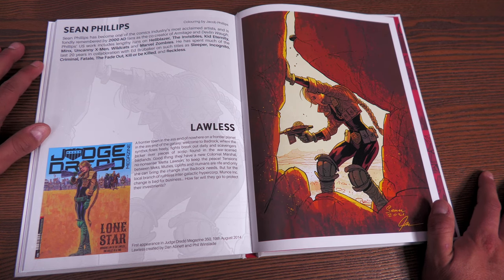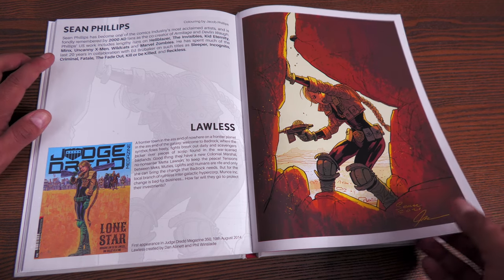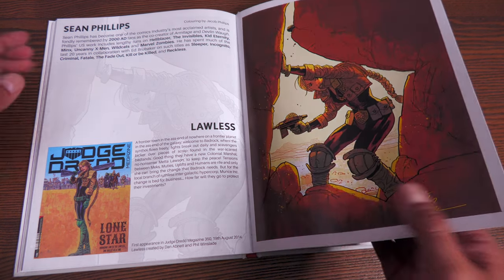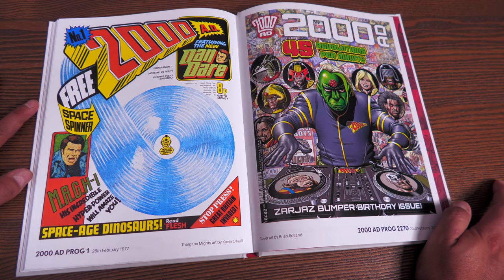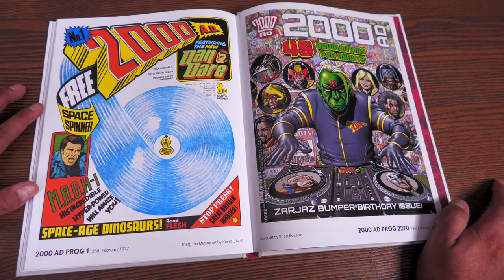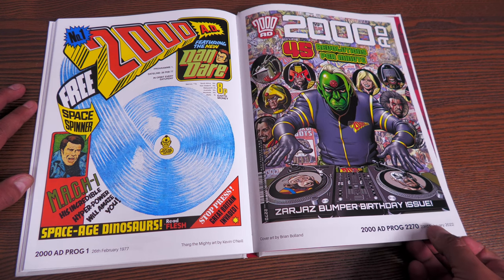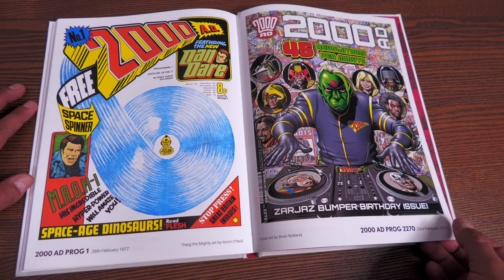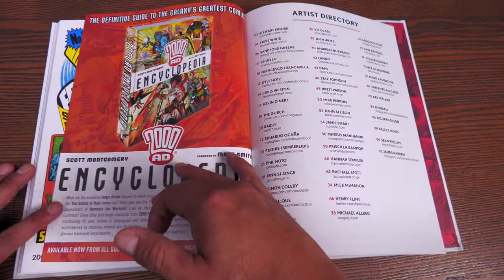Here's one of the latest characters from 2014 — Lawless. I assume by her costume she's part of the Judge Dredd universe. She was created by Dan Abnett and Phil Winslade, and Sean Phillips does this particular picture. Then there's the first issue of 2000 AD, Prog 1, featuring Dan Dare, and then issue 2270 came out exactly 45 years later — around February 23rd. Really cool to see.